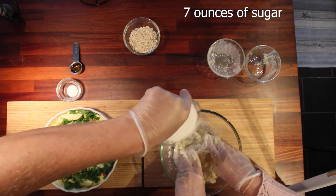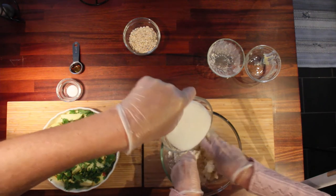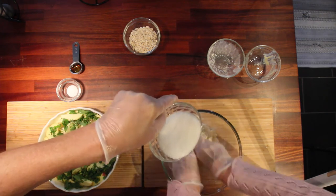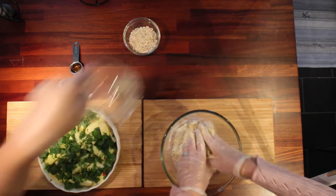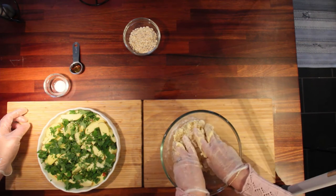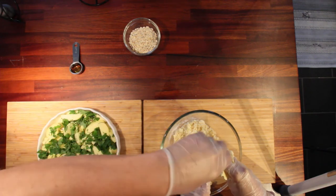And then you add the sugar — one cup of sugar. Take a little bit at a time and work it in there. And then you add the salt — half a teaspoon of salt.